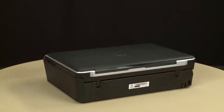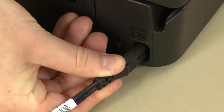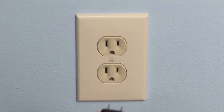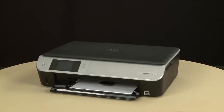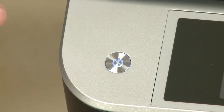Turn to the back and reconnect the power cord into the printer. Reconnect the other end of the power cord into its power source. Return to the front. If the printer does not automatically turn on, press the power button to turn on the printer.